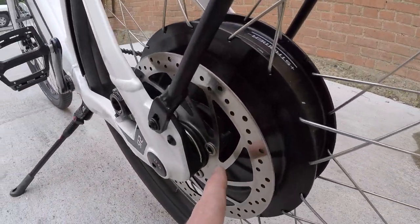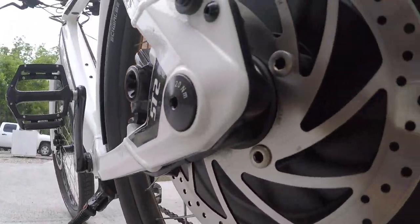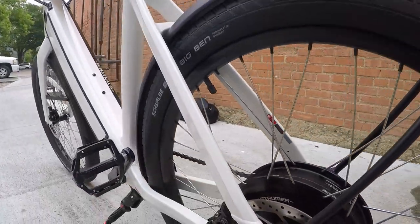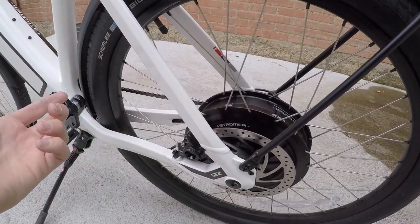I've been told by shops that there's a really easy quick disconnect when you're taking off the rear wheel — that silver ring in there — and it's actually not very hard to disconnect the motor systems from this thing.